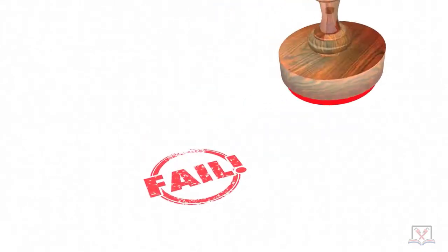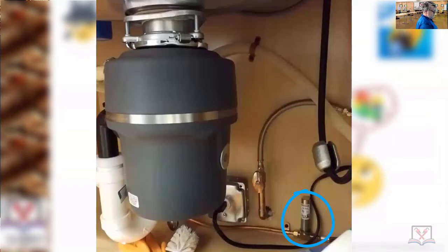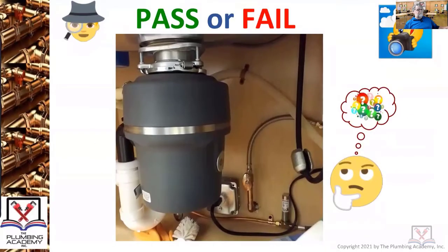Fail. The water hammer arrestor pressure-absorbing device was good, and there's some really neat work you can see in here. But when you do really neat work and then get into some basic problems — that's just basic 101 plumbing stuff that people don't talk about.